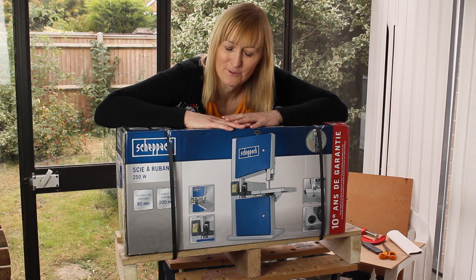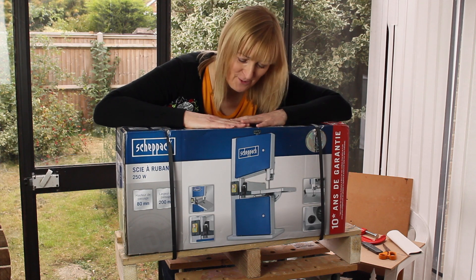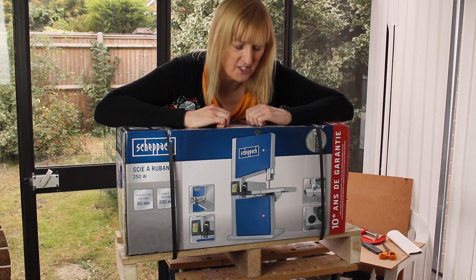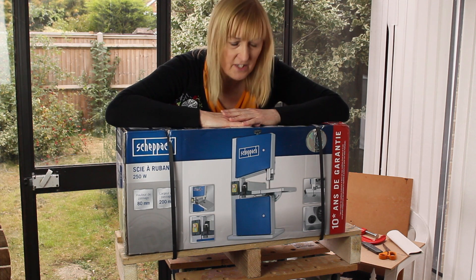Welcome to the Girls with Power Tools channel — maybe not, but I do have another power tool: a bandsaw, a Scheppach HBS 20, or 'scie a ruban' as it says on the side.